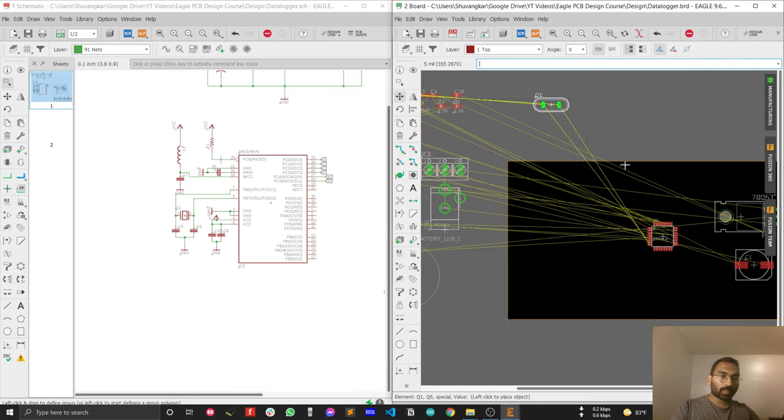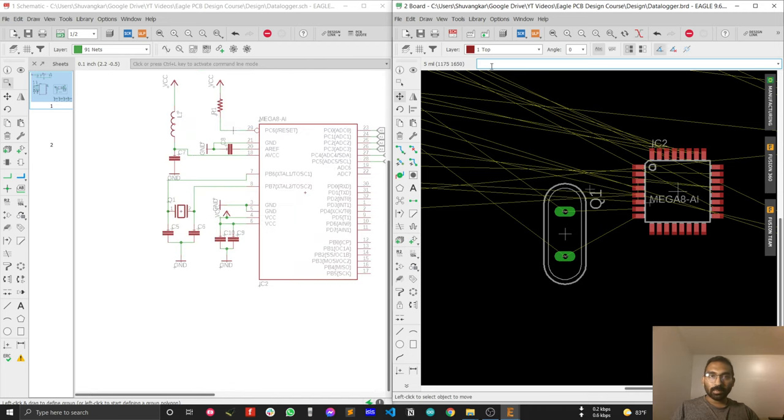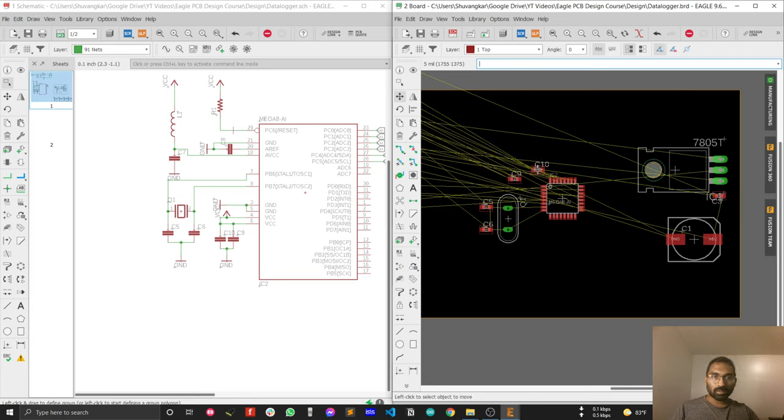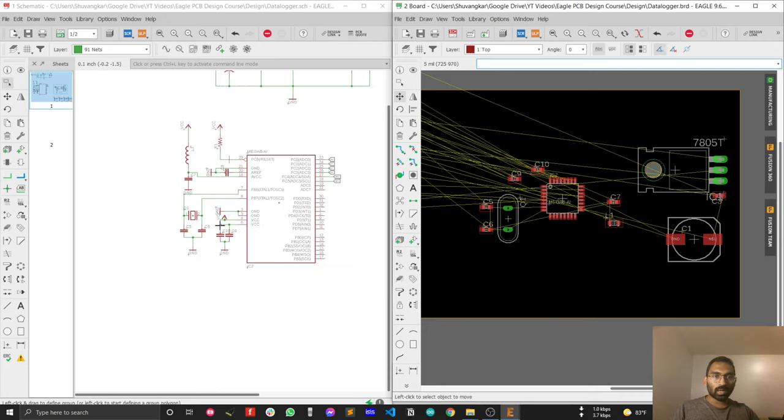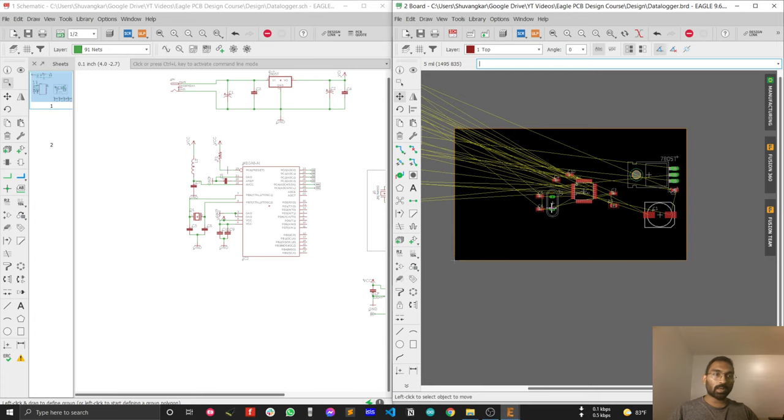After that I'll place the capacitors. The most critical components here are the crystal Q1 — place the crystal here — and then C5 and C6. Place C5 and C6, and after that C9 and C10. Place those randomly for now; we'll adjust positions later. And then C7 and L1.